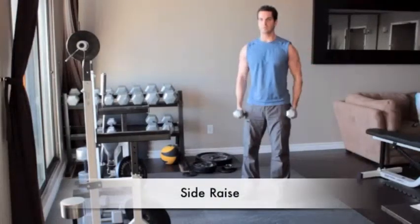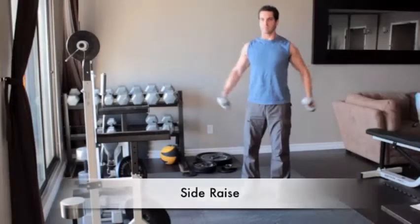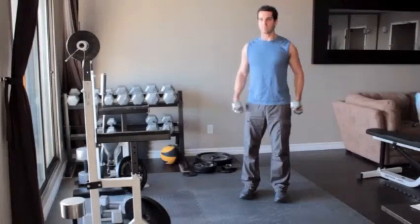Stand holding a pair of light dumbbells at your sides with palms facing each other. Slowly raise the weights out and up through your body until your arms are parallel to the floor. Slowly return to the starting position and repeat.